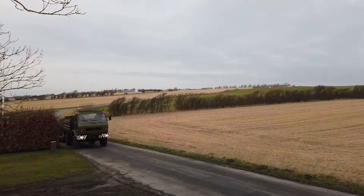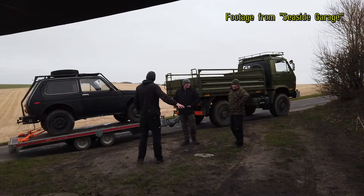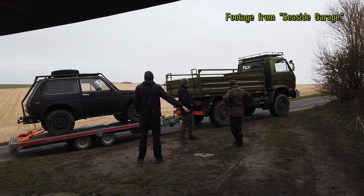Hey guys, it's been a while. Well, it's been winter around here so there's not a lot going on. I've been spending my time playing around with the Humvee trying to get that street legal here. Turns out that's slightly more complicated than I hoped, but we're getting there. And also we've been dragging that old Niva out of the bush that we had. We actually had a lot of plans for this one but it seems like we never really got around to start the project.